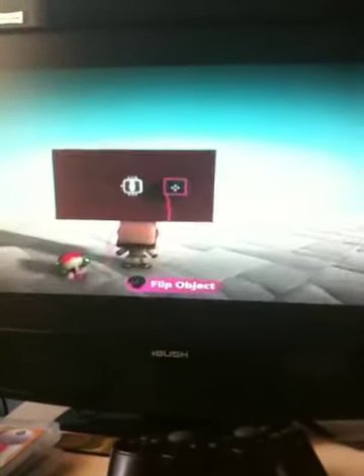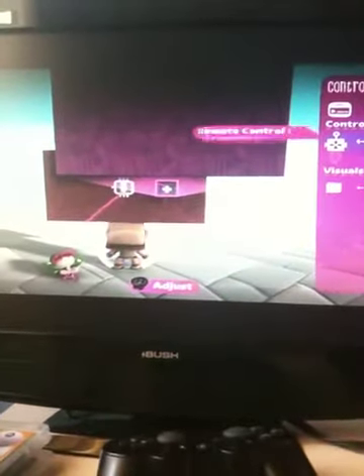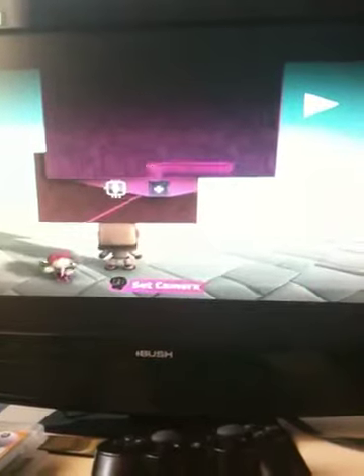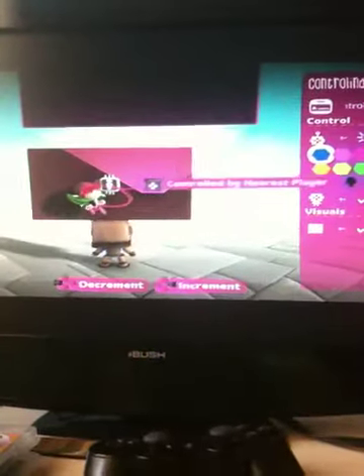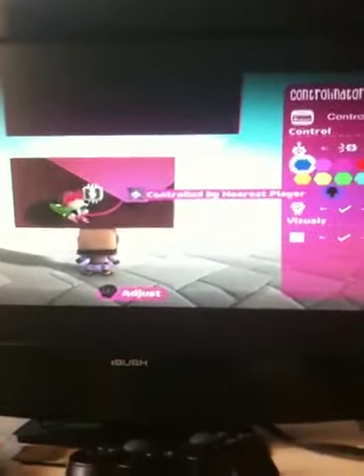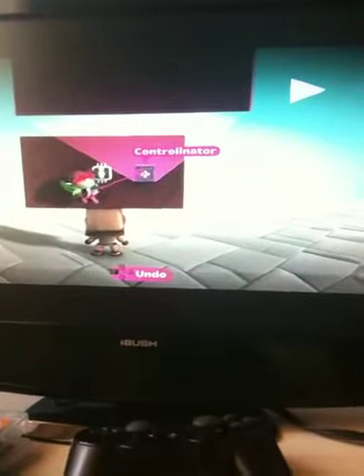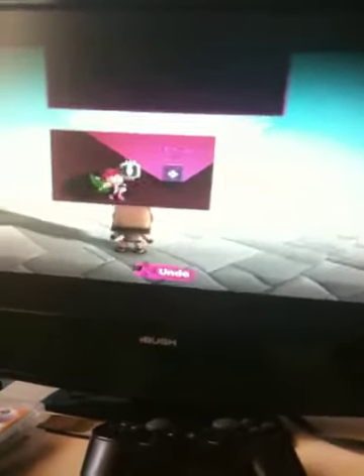And then place it anywhere you want, but I'm going to place it here. And then just set it to receiver. And then when you set it to receiver, just set it to controlled by the nearest player. But if you don't do it, it won't work.